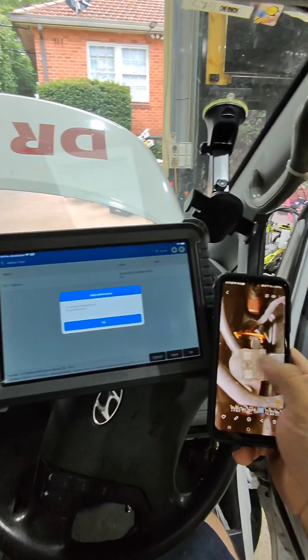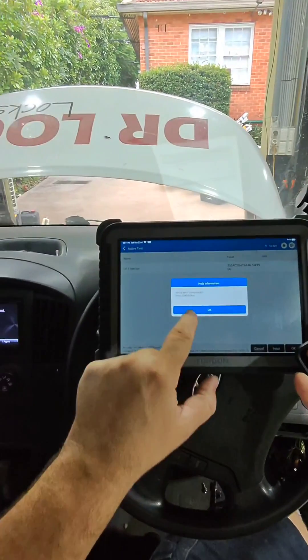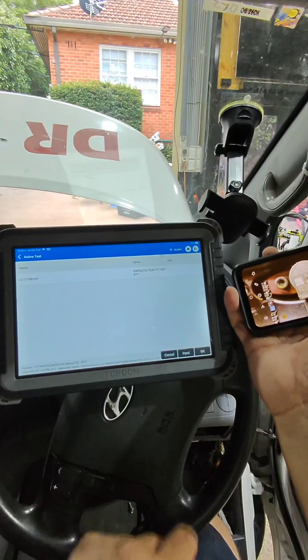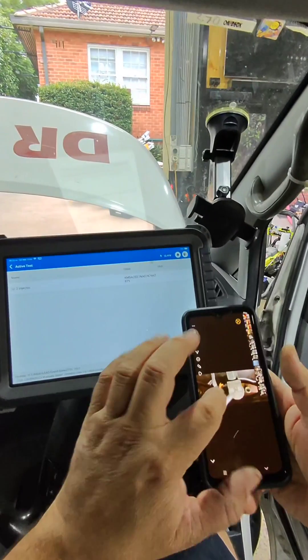Now we are going to check the next one. We are going to go to cylinder 2, and that one there is not right, so we are going to change that.